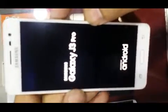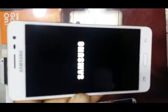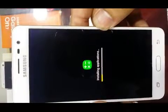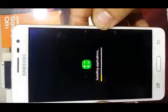We have to wait some minutes. The device is installing the applications — we have to wait some seconds.